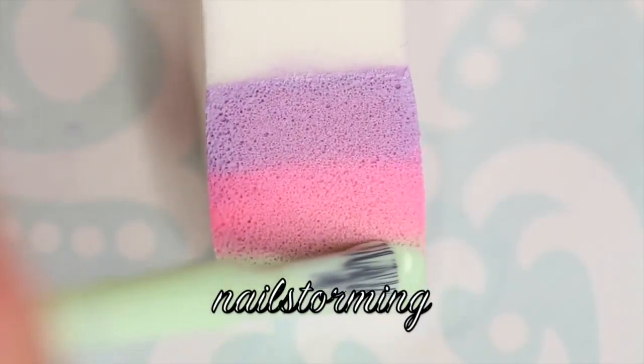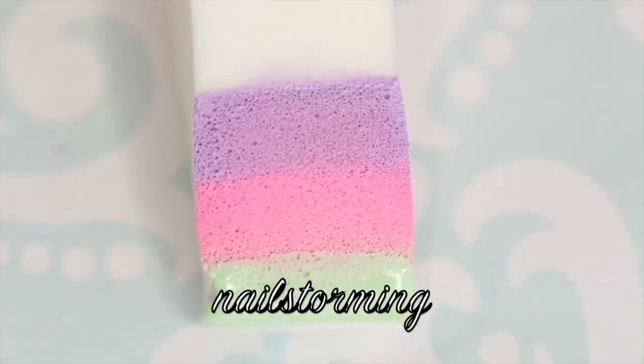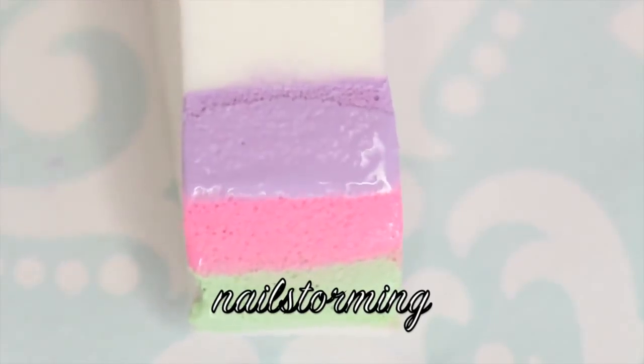Then I'm going to paint my three colors on a latex-free makeup sponge. The green is Tiana by Zoya, the pink is Kit Rich by Zoya, and the purple is Lacy Lilac by Sally Hansen.